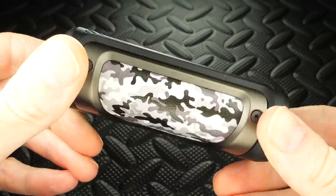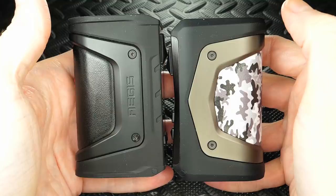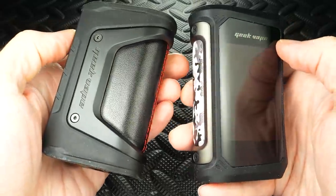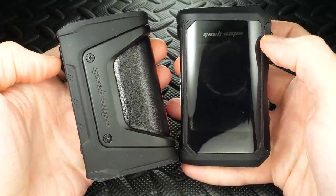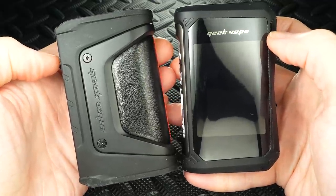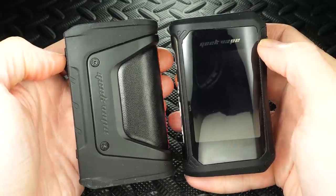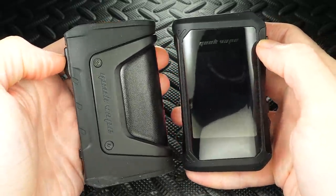Look at that — the Aegis X. It's kind of like the Aegis Legend, right? It's IP67 rated, so it's waterproof, dustproof, shockproof — that's what they claim. As you can see, they're about the same size, same weight. The biggest difference is this new Aegis X has got a freaking big-ass screen — a 2.4-inch mini screen. This is the biggest mini screen I've ever seen on a mod.